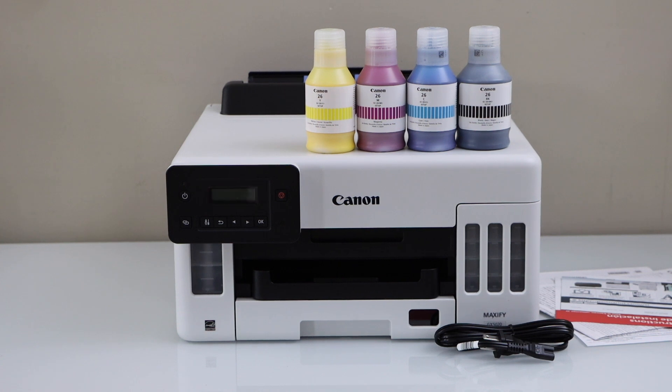In this video, I am going to show you how to do the setup of your Canon Maxify GX5070 Mega Ink Tank Printer. We are going to do the initial setup, fill the ink tanks, and do the wireless setup.